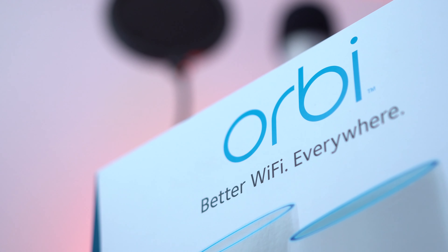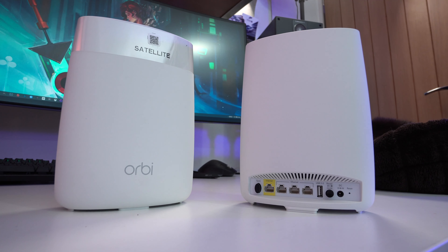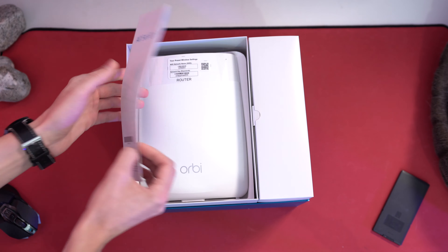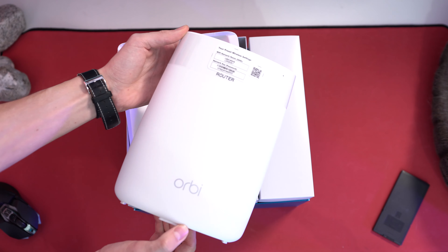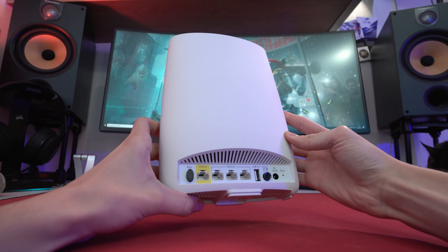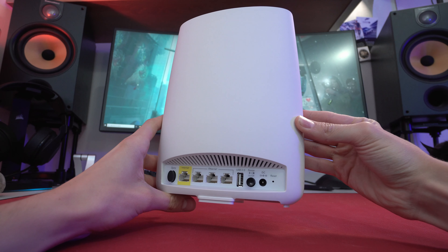Netgear's Orbi actually solves these problems on all fronts and the RBK50 kit genuinely surprised me in a lot of ways. The unboxing experience reminds you that this really is a luxury bit of kit, and it reveals a clear set of instructions as well as two access points. The first is the router, which creates a really strong signal you can connect to from very large distances, with AC speeds that allow you to download files and stream 4K video with ease.